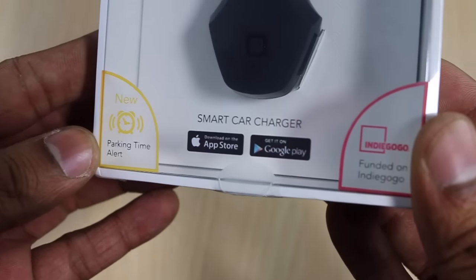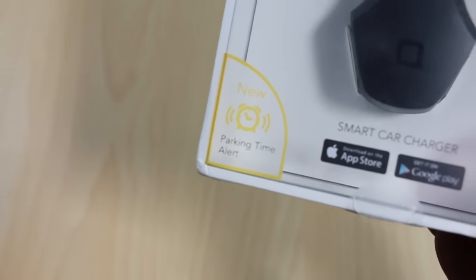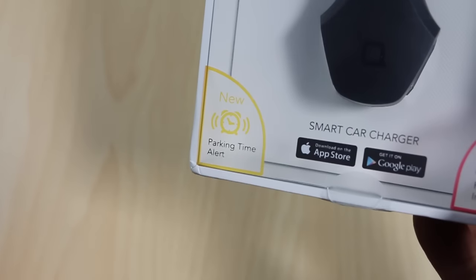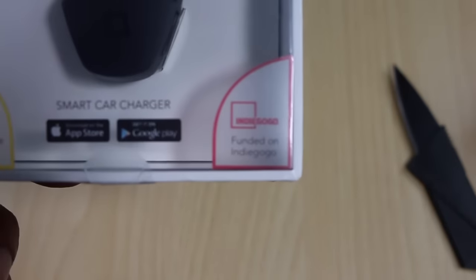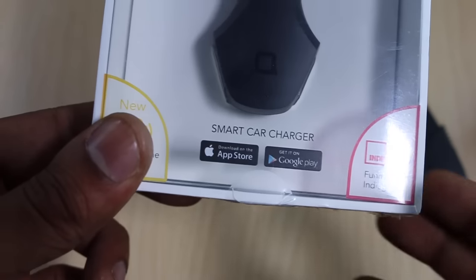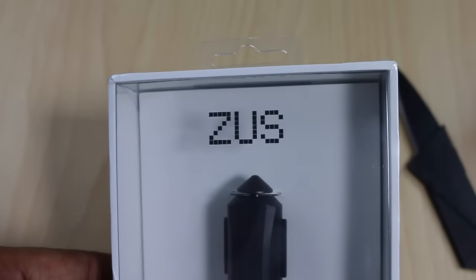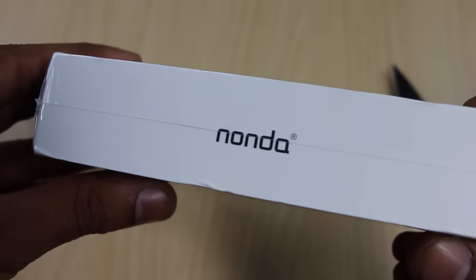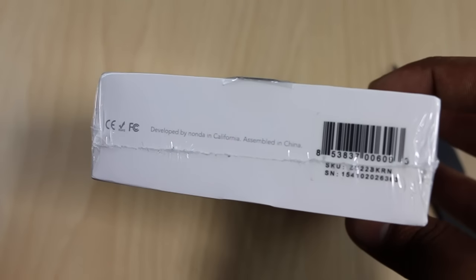This smart car charger functions with the help of an app which you can download on your iPhone or Android phone from Google Play Store. It will also give you a reminder for parking time. This particular product was on Indigo and is now with us for review, so you can find out whether it is going to be useful for you. In my case it has been very useful — I have been using it for approximately a month and I really like this device.